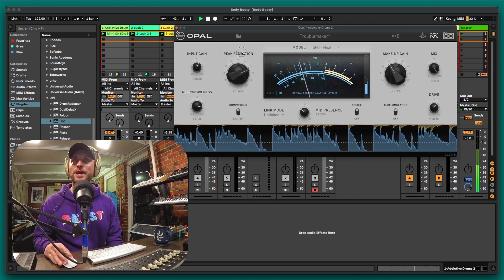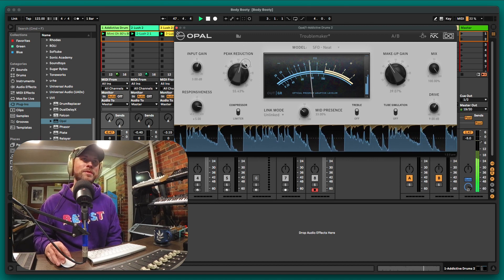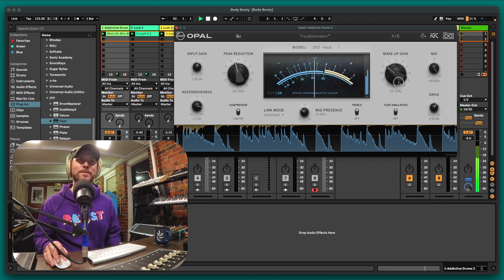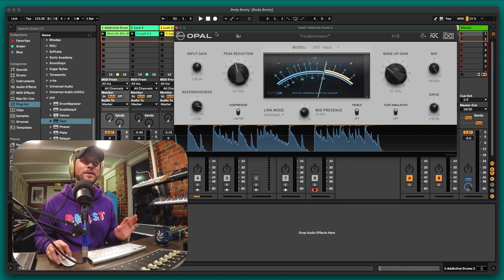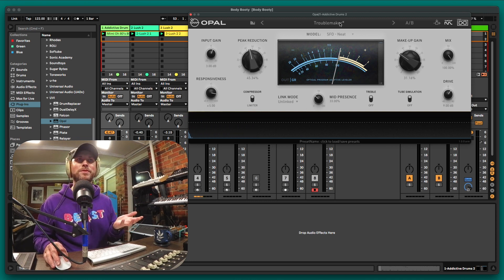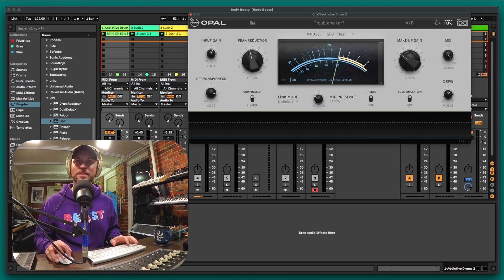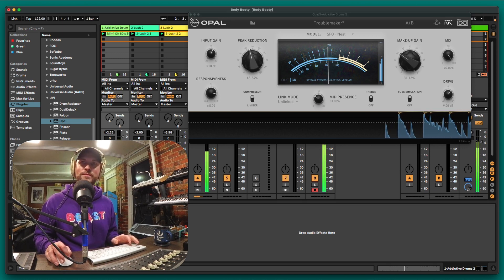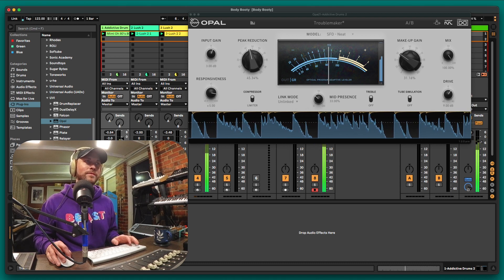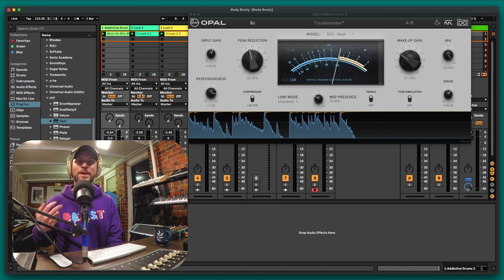You can really hear Opal hitting hard, but obviously we don't want that extreme. I just want to show off how cool Opal sounds if you really push it — you can get some real trippy effects. We're going to have it subtly here. I like that, and I'll pull it back in the mix. The drums now have character and they're popping just the way I like. There's only one other preset — 'Vintage Bus' — but I'm loving Troublemaker. I'll leave it here.